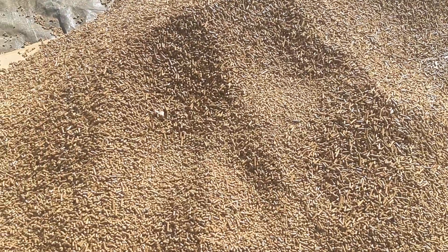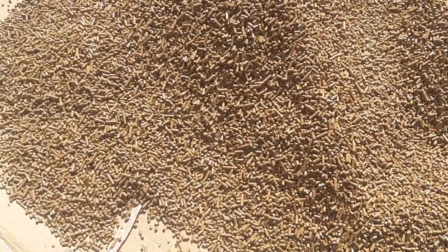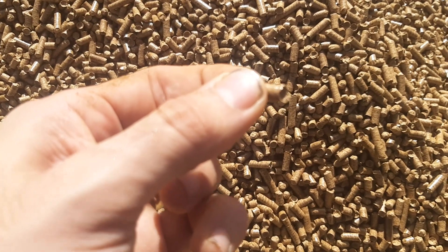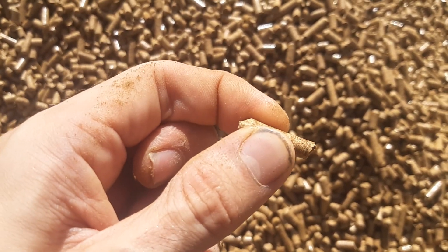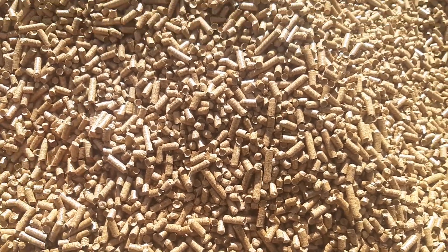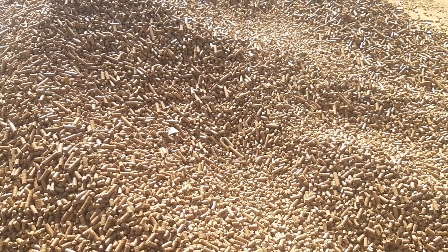I have yet to actually burn any of these. They look absolutely fine to me, I don't see why they wouldn't. The hardness — that's me putting pretty much all my pressure on it and they're not going anywhere. They will burn just fine. I'll probably do another video of me burning them for the complete process.